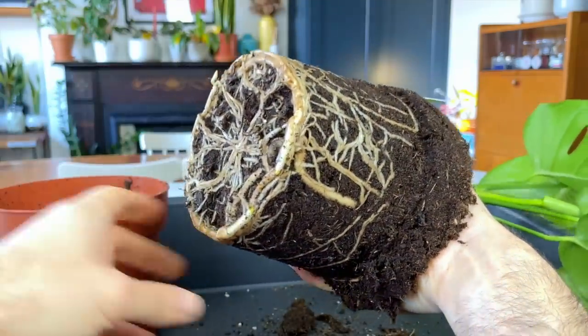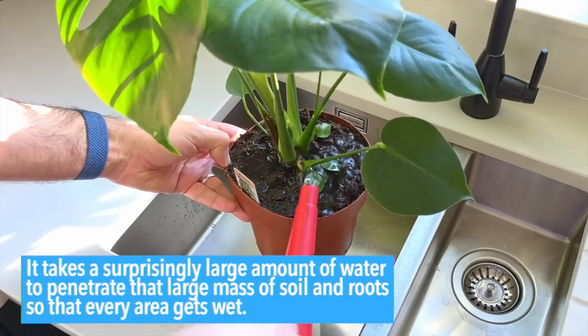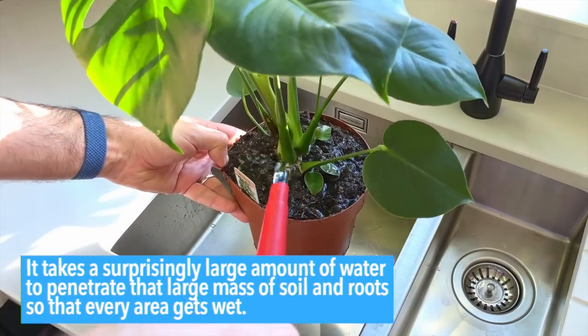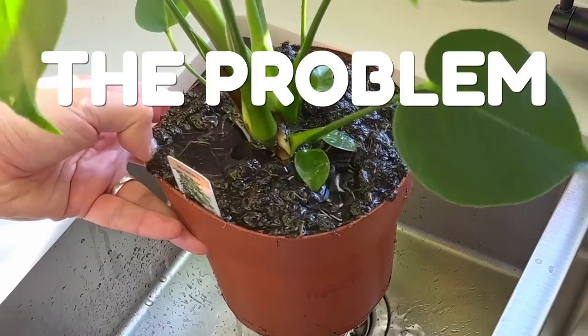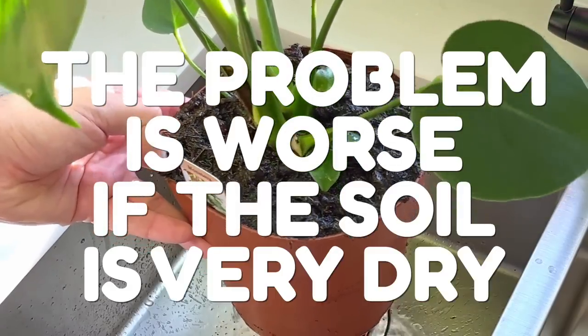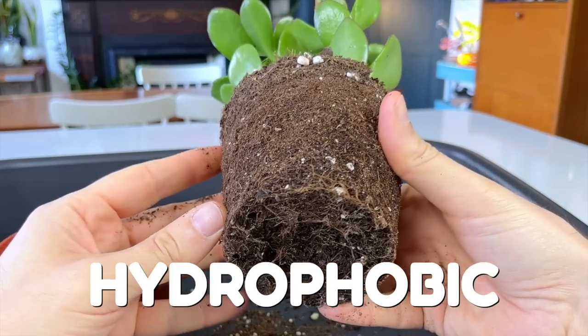The root ball of most plants is pretty dense and, depending on the size of the plant, pretty big. This means it takes a surprisingly large amount of water to penetrate that large mass of soil and roots so that every area gets wet. The problem is much worse if the soil is very dry — it can become hydrophobic and it then becomes really difficult to water it properly.